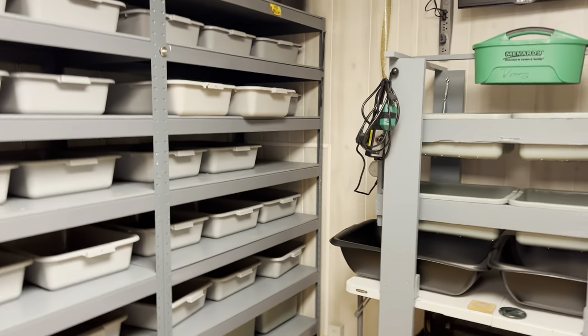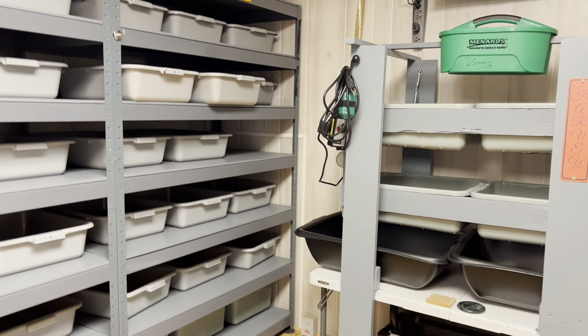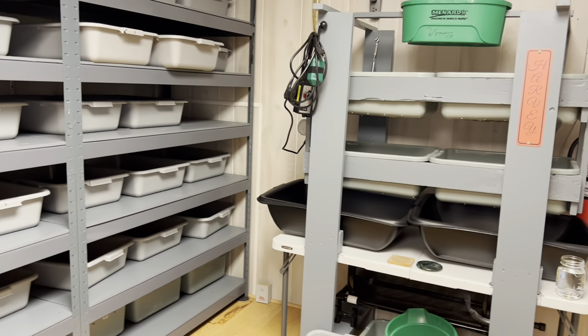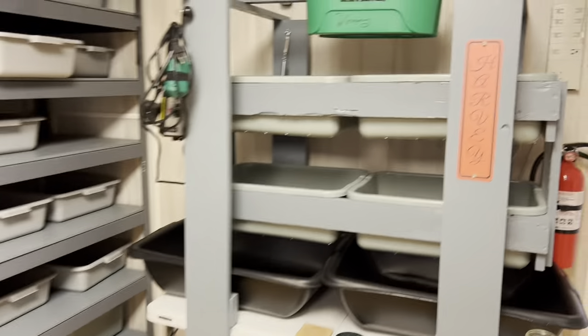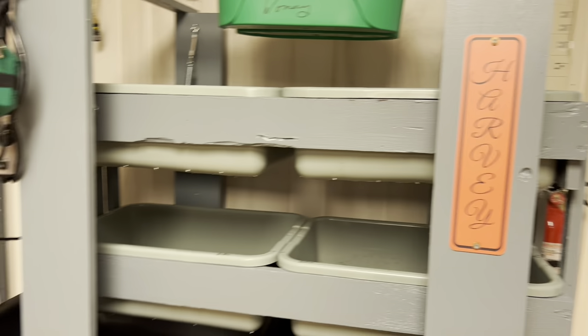Hi guys, welcome back. We've done a little more in the wormery and I want to show you some stuff. This is the official name of my harvester — we named it Harvey, for harvester.